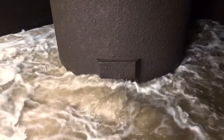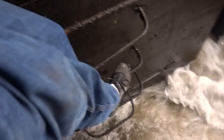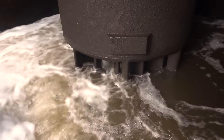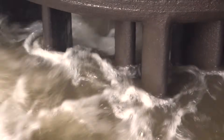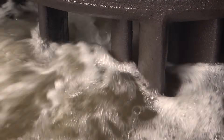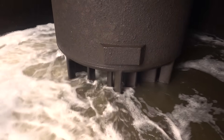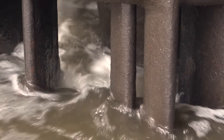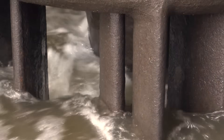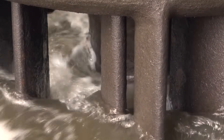You can see the wicket gates are just starting to come visible. There's a view you don't really get to see all that often. You are now under a hydroelectric power dam, at the bottom, in the intake, with water actually moving through it, and that's the turbine spinning.